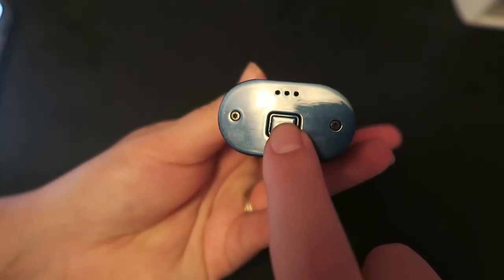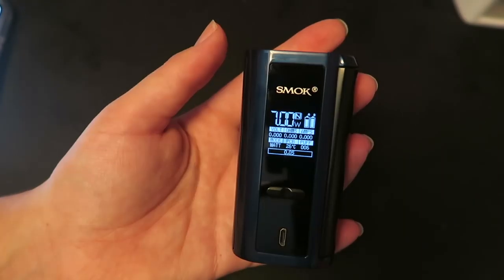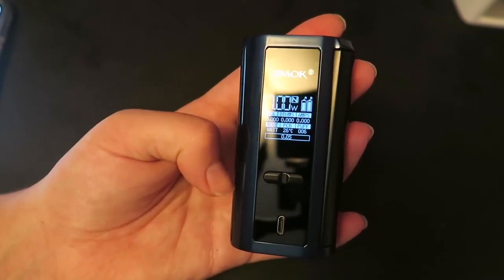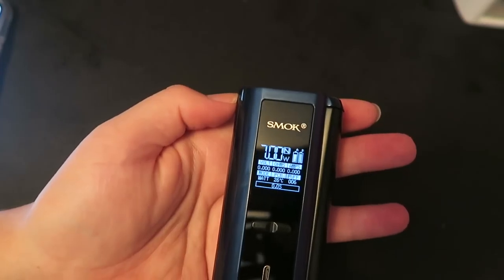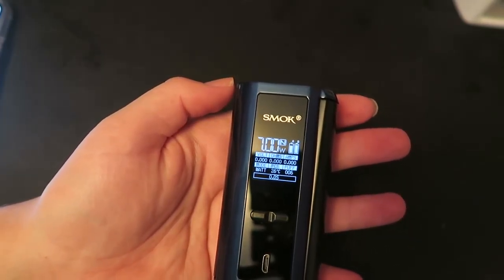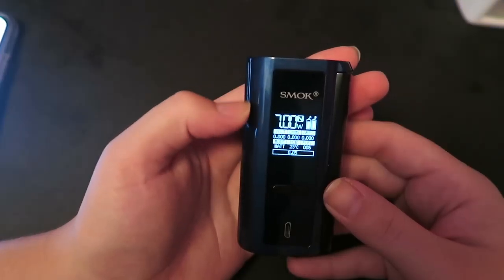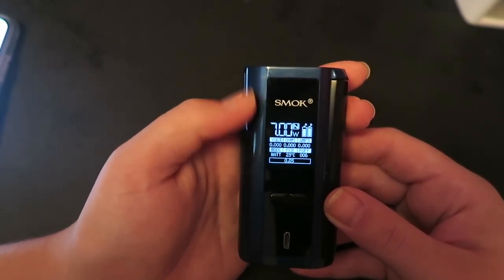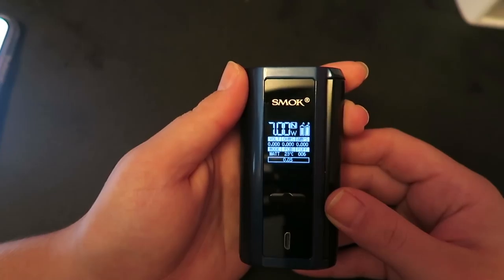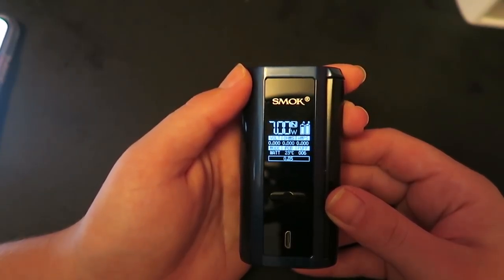At the bottom you have the battery cover release button and battery venting holes. At the top we have a 510 threaded connection. The mod itself is 87.2mm tall by 46mm by 26mm. In two-battery mode it's 137.2 grams; in four-battery mode it's about 204.9 grams. This does watt mode and temperature mode for nickel, titanium, and stainless steel 316L wire. In watt mode, keep the resistance range at 0.1 ohm to 3 ohm, and in TC mode you can do 0.06 ohm to 3 ohm.